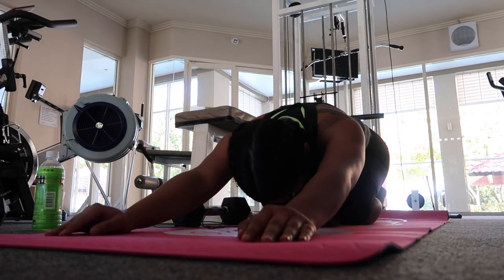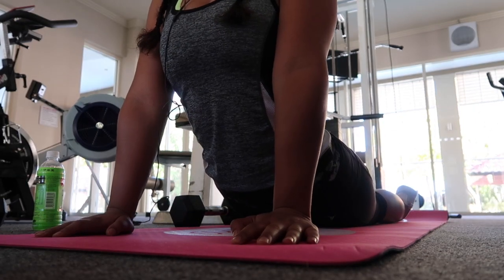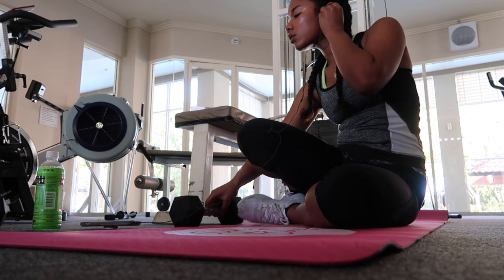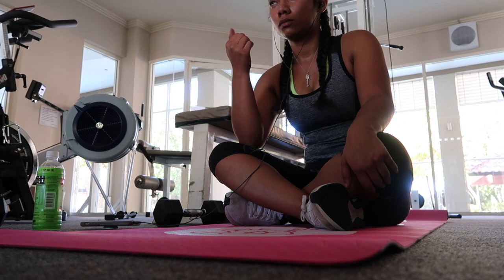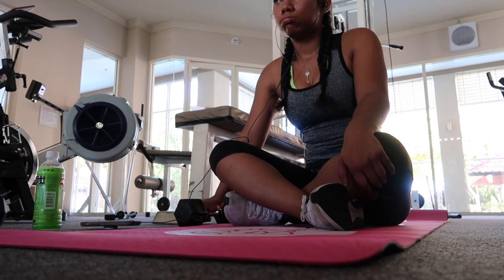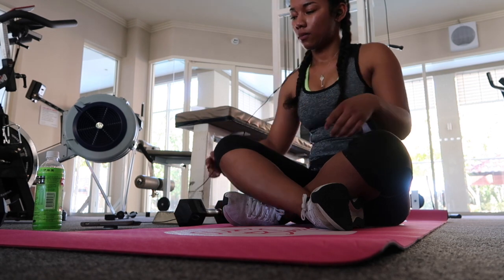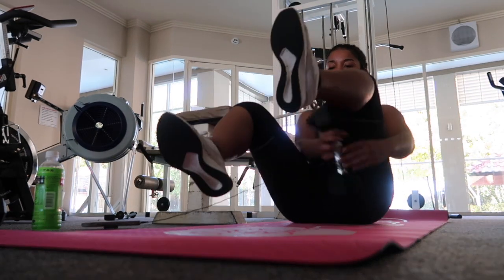Whenever you feel like you need rest and are really tired and need to catch your breath, just go into child's pose — that's what I usually do. I sometimes just do a full stretch and it kind of reduces my heart rate, and just lets my muscles relax for a second before I go on to the next. Basically, for this exercise, you're just going to repeat that circuit and do it two more times.